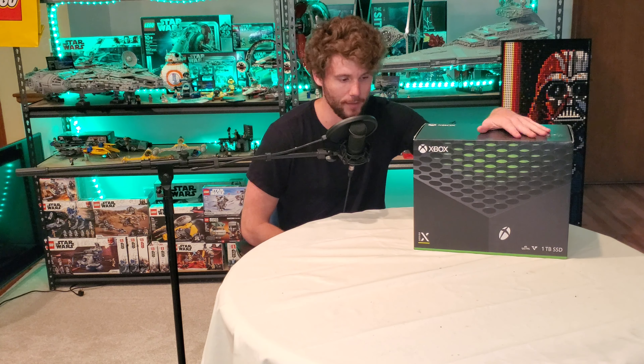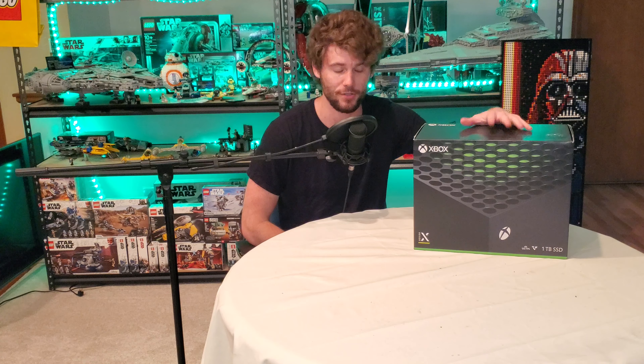Hey guys, what's up and welcome back to Games That Live. After several long weeks of searching and scouring the internet, looking on different websites — Best Buy, Target — and not finding stock of the Xbox Series X, I finally locally found one for a decent price. I'll talk more about that later, but I'm ready. I haven't opened this yet, so we're going to do a reveal.